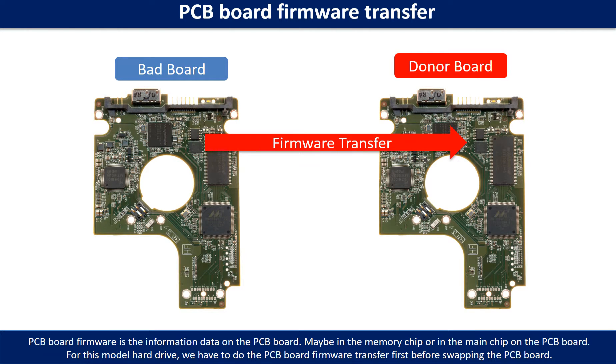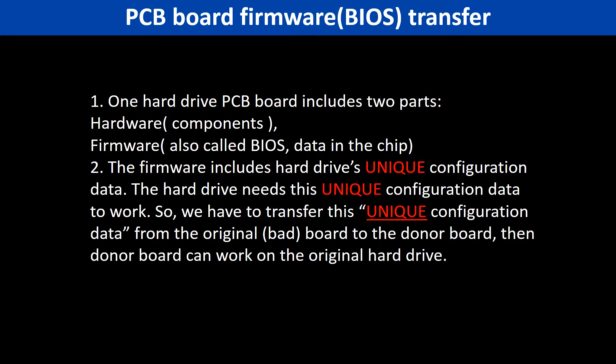PCB board firmware is the information data on the PCB board. It may be in the memory chip or in the main chip on the PCB board. For this model hard drive, we have to do the PCB board firmware transfer first, then we swap the PCB board — otherwise the new board will not work on the original hard drive. Because for this model hard drive, one PCB board includes two parts: hardware and firmware. The PCB board firmware includes the hard drive's unique configuration data. The hard drive needs this unique configuration data to work, so we have to transfer this unique configuration data from the original board to the donor board. Then the donor board can work on the original hard drive.